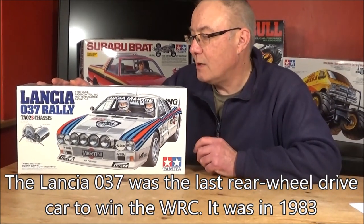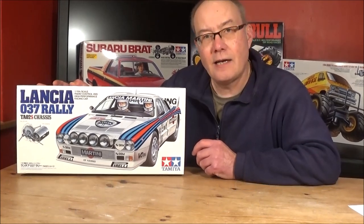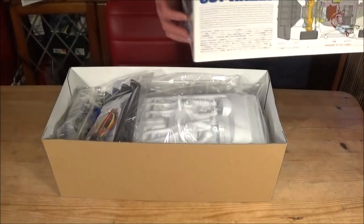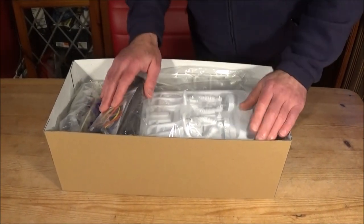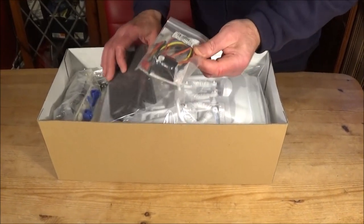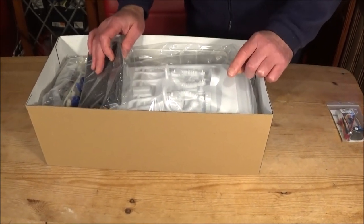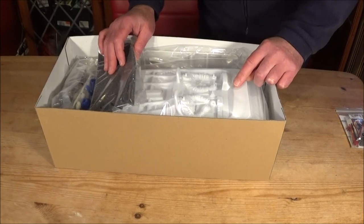Shall we get it unboxed and see what this fantastic TA02 chassis looks like? Right then, off the lid comes. I've ordered the ESC - you don't get that with the kit. But there is some really good stuff in this box.